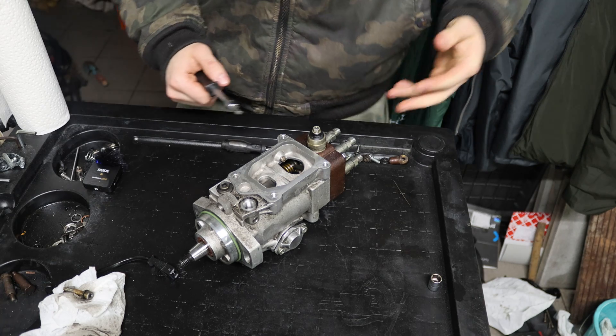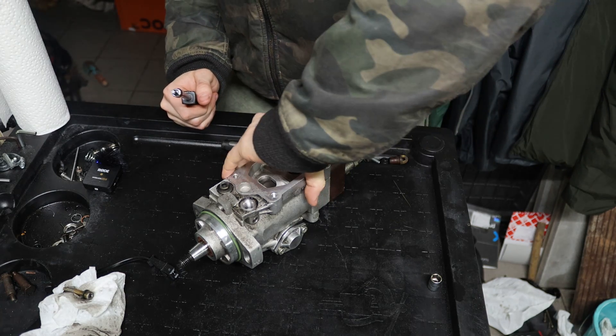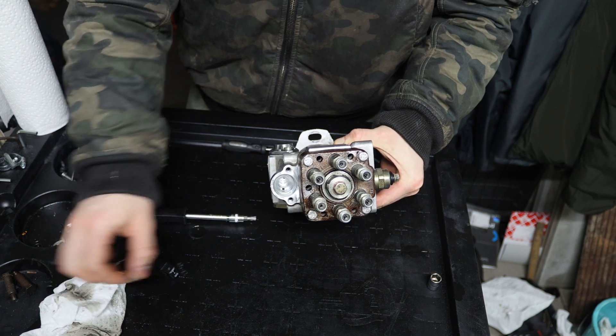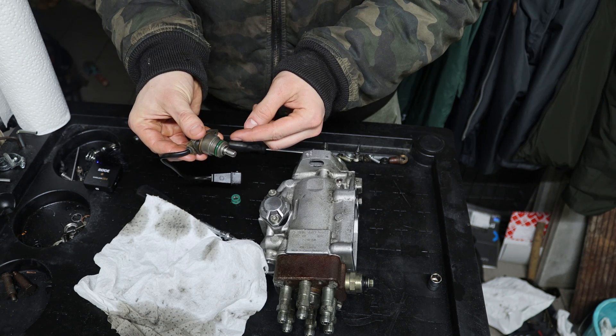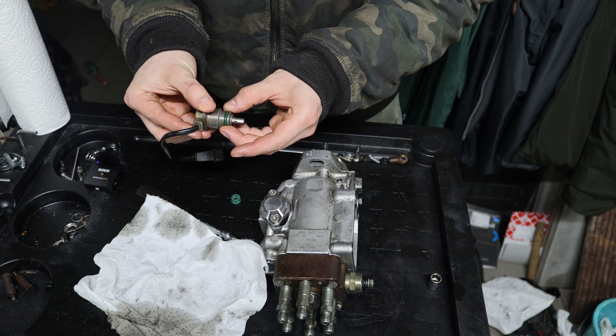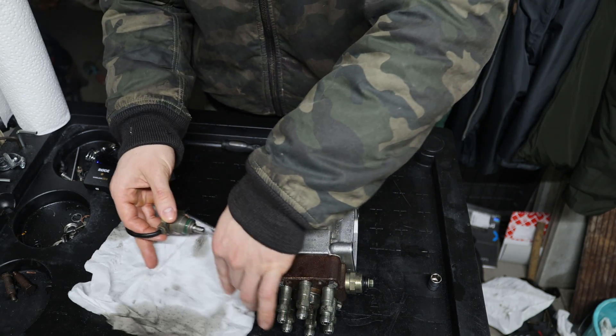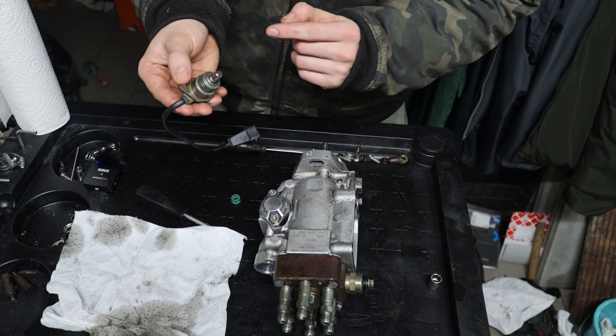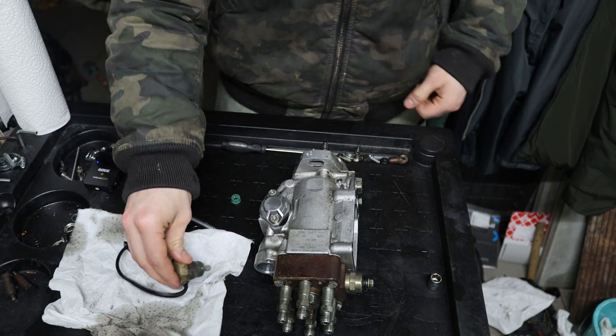Now that the main part of the pump is back together, we can reinstall the other parts like the advance solenoid. I've already cleaned this mesh filter. Now I'm going to replace this seal and the other seal inside — you can take that out with a pick and then just put it on here, and when you reinstall it, it sits into position.